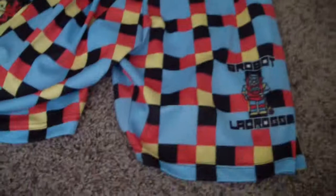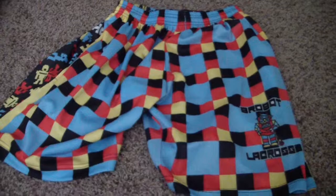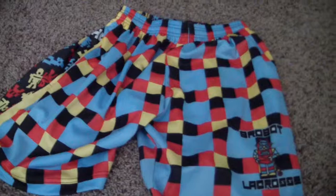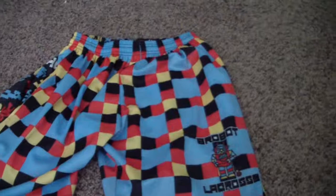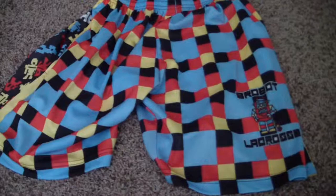Basically what it is, is it's a deal from a store called Lacrosse Unlimited. You get 5 shorts for $55. I use adult small shorts, so the adults are like $39, meaning you're basically getting 3 shorts for free. This is a really good deal. I'm just going to be showing you all the shorts — it's like a mystery package where they pick out shorts and put them in a box and send them to you.